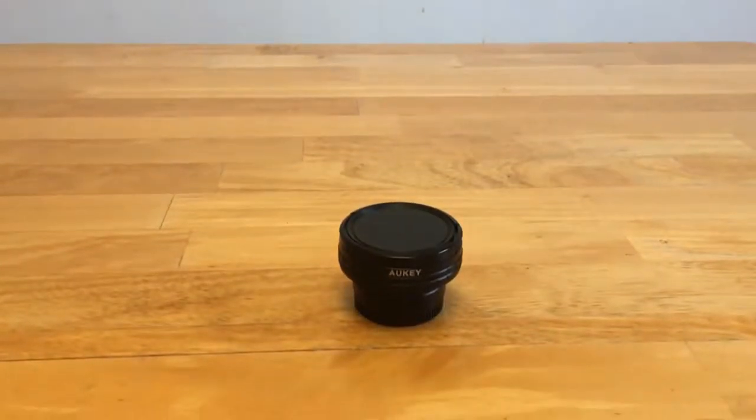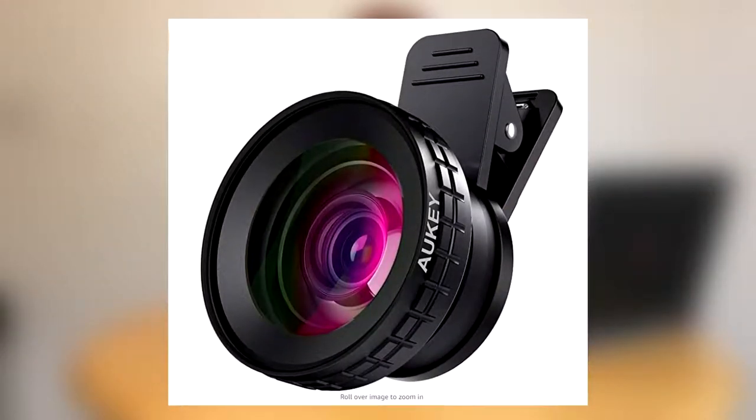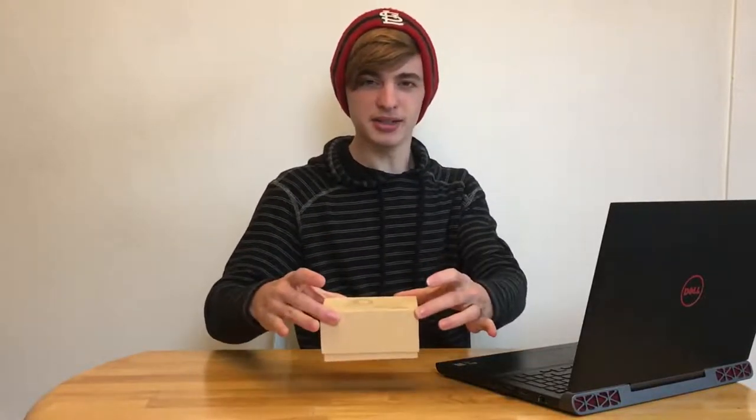Today we're going to be reviewing Aki's 2-in-1 lens. Basically it has a 140 degree wide angle lens and then it has one 10x macro lens. The actual name of this is called the Aura, O-R-A. Not too sure how to pronounce that, but let's go ahead and unbox it.